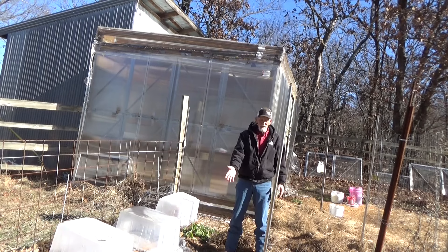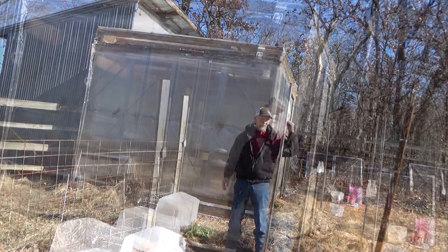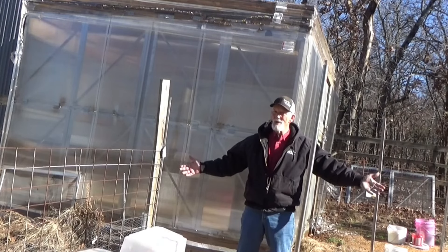And this way, you've got round three of beets, turnips, radishes, carrots, and baby cabbages growing. Let's see if we can make it through the cold, cold weather.